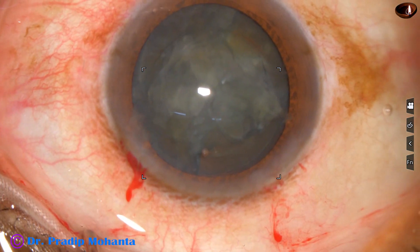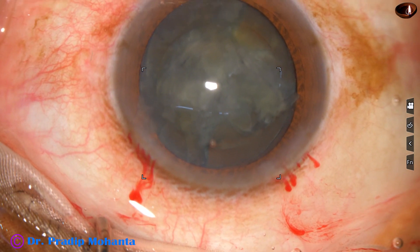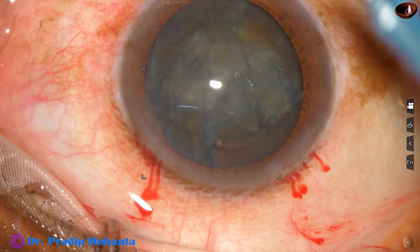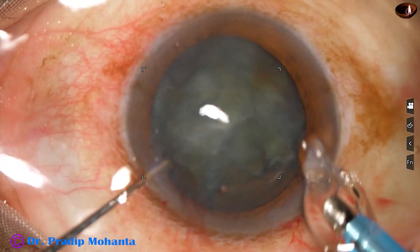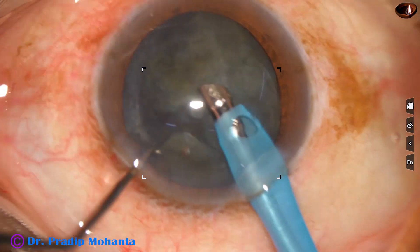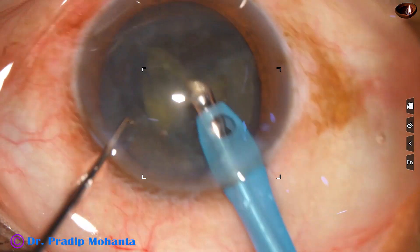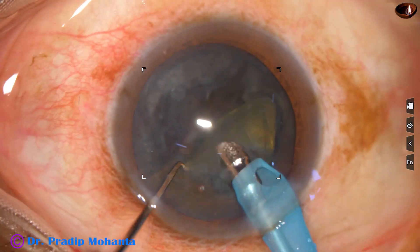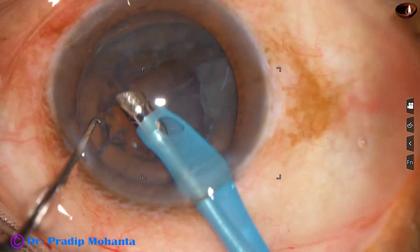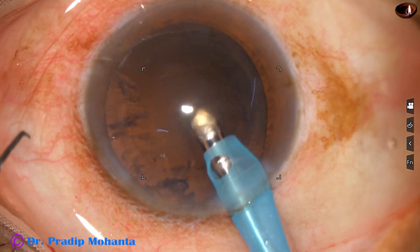Some more viscoelastic is added. Now the phaco handpiece is introduced into the anterior chamber with the bevel down. Some superficial lens matter is removed, then the nuclear fragments are picked up one by one and emulsified. Since this is a soft cataract, the ultrasonic energy required is very minimal. Then the epinucleus is removed.